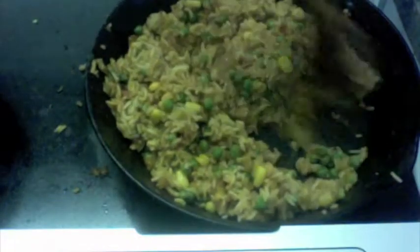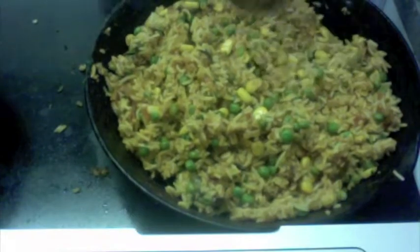Keep mixing this for about two minutes so that your sauté mixes very well with the rice and the spices soak in well.